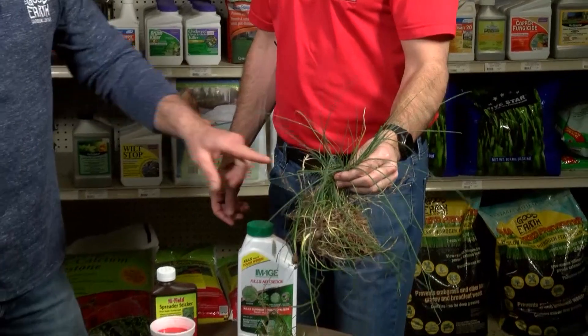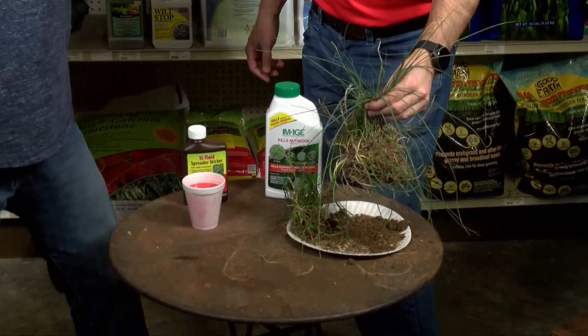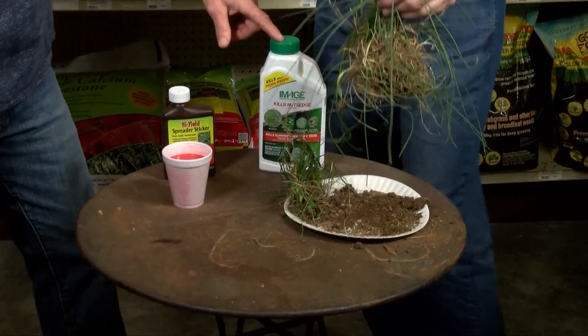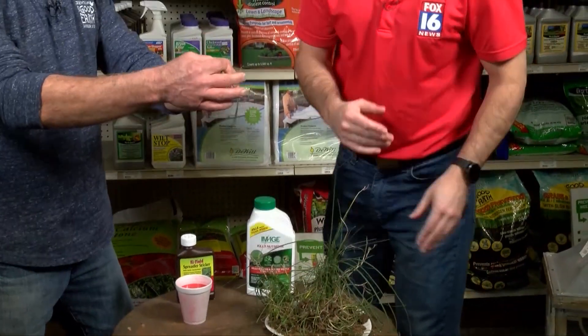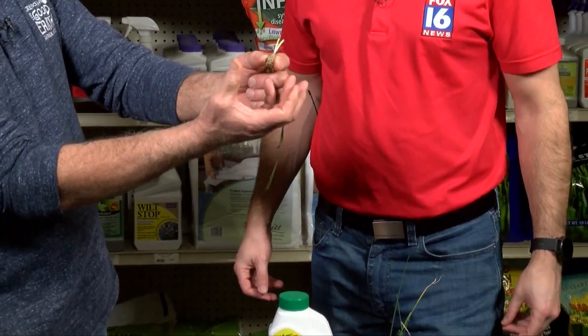So a couple things you don't want to do: you don't want to just cut it off with a lawnmower or weed whacker, and you don't want to spray Roundup on it — you want to get a product that's made for that. If you just try to pull it out, you'll leave all of the bulbs behind. And if you prune it, the plant is going to think something's going on and it'll actually produce more and more bulbs.